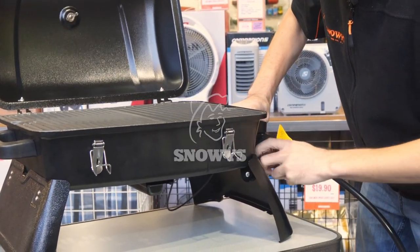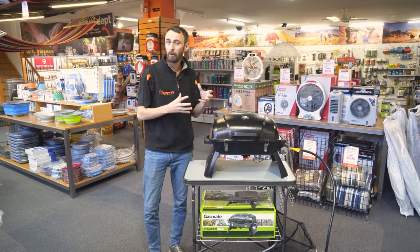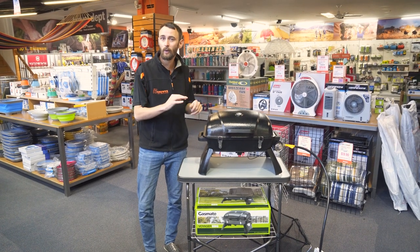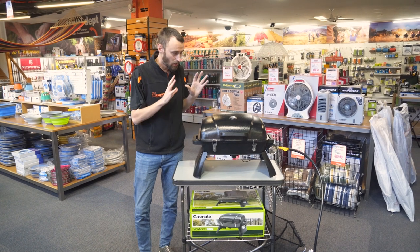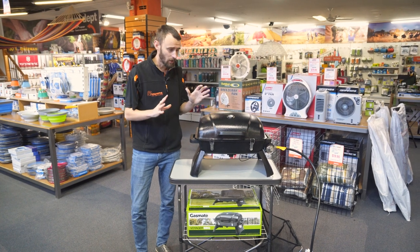G'day guys, it's Ben from Snowys here. Today we're having a look at the Gasmate Voyager BBQ. Now the Gasmate Voyager BBQ is actually a really popular product of ours — we sell loads of them. They're really great for your weekend getaways and camping trips and people just generally love them. So we're going to take a closer look today at a few of the features, the size, and see why they're so popular.